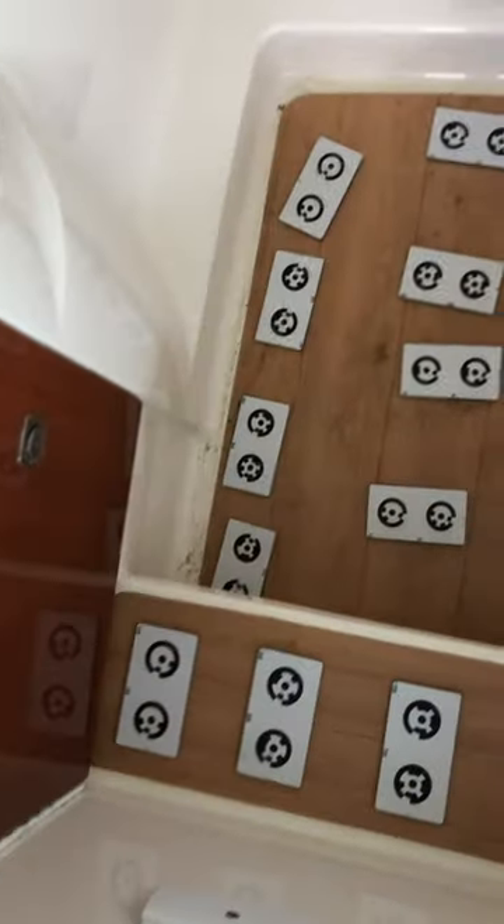And the same thing starboard and port — back. And then at the very end I shot the inside of the bathroom here. I want to note there's a drain back here.